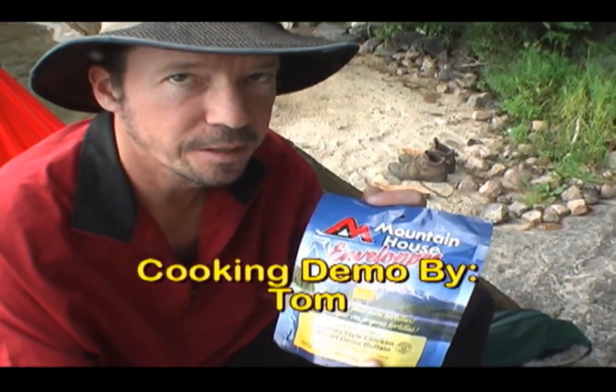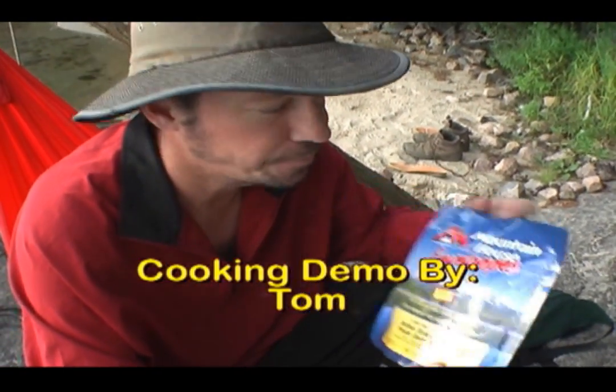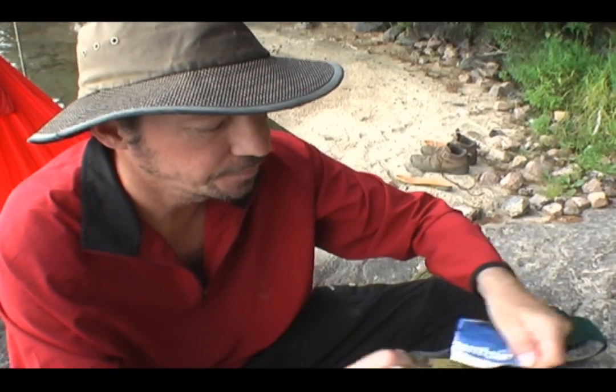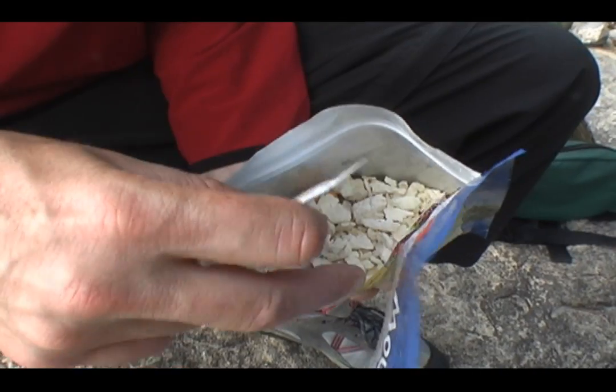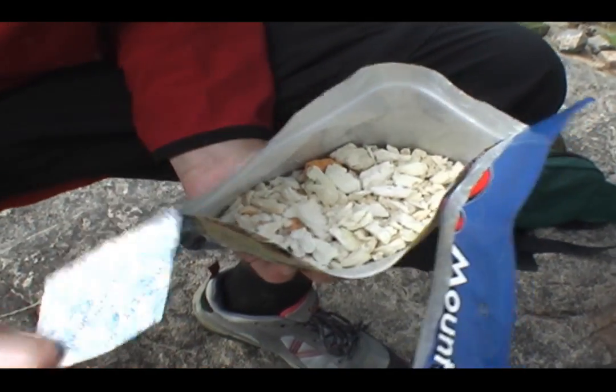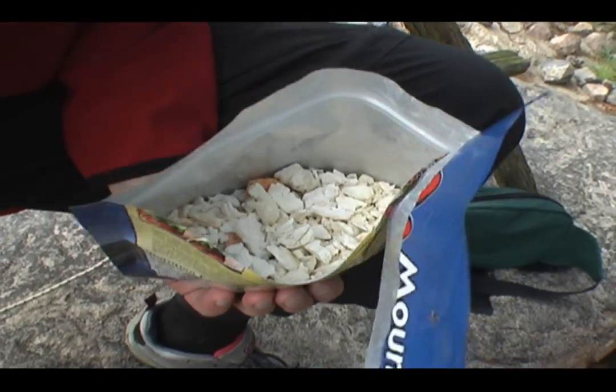I'm going to try out a little Mountain House meal right now — buffalo style chicken. Do not eat — no, that doesn't look appetizing at all, but it keeps things fresh.